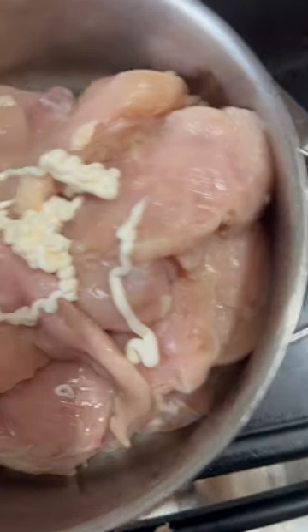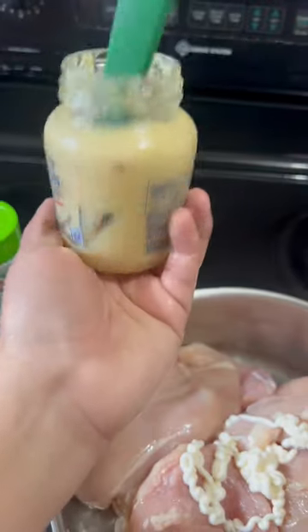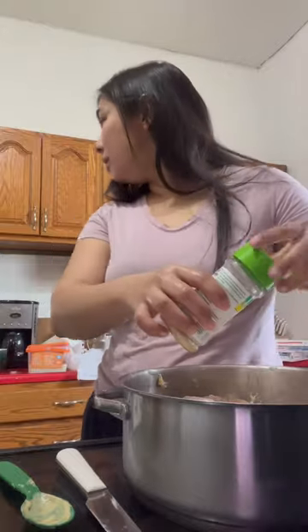I don't really want that much mayonnaise so this will be all for me. I have like one fourth of this left so I'm just going to use it all. I'm going to add garlic salt.